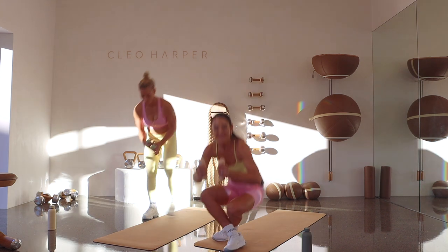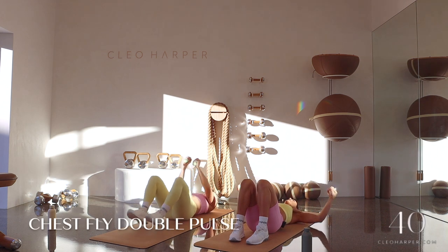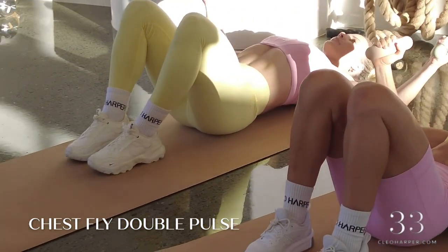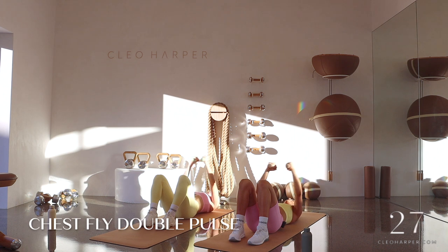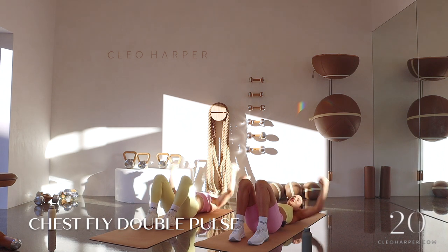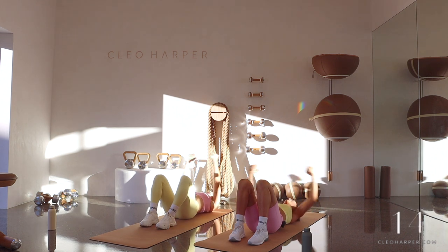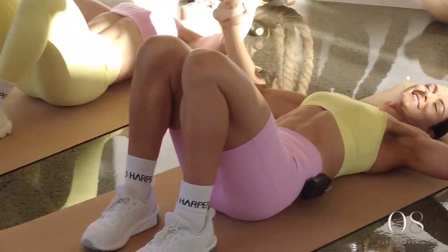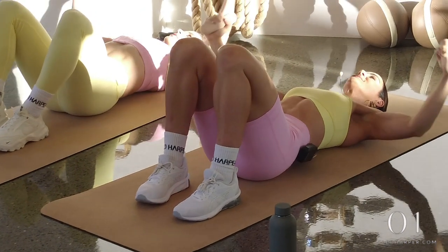Moving on to our next exercise — coming down, feet flat to the floor, knees to the sky. We have our chest fly. So we open up and we pulse at the bottom, drawing back in. Pulse at the bottom, drawing back in. Belly button's drawn into our spine, nice tight core, neutral spine. We squeeze with that double pulse, then slowly draw back in. You're really coming in with that soft bend in those elbows, like you're coming in to hug a big tree. Double pulse, squeeze it in — we have ten seconds to go, then we're into glute bridges.